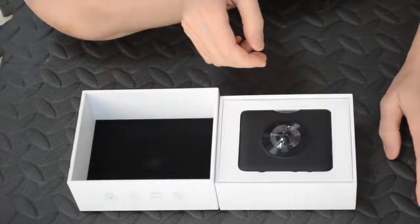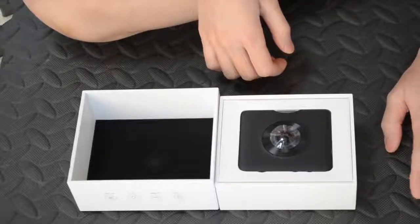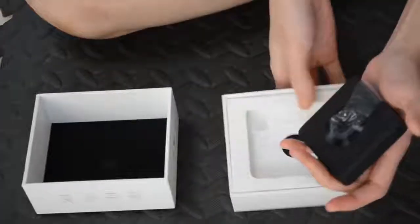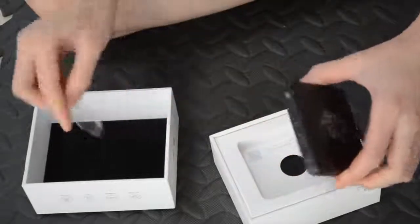I'm a big fan of Xiaomi. It is a well-known brand in China and I also use their other products around the house as well. Let's take it out. First let's remove the stickers on the lens.